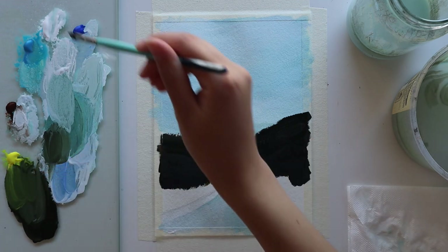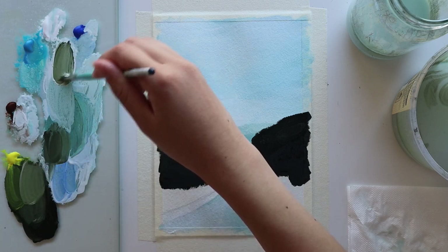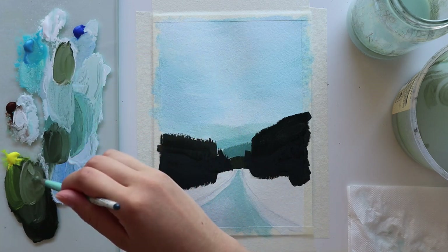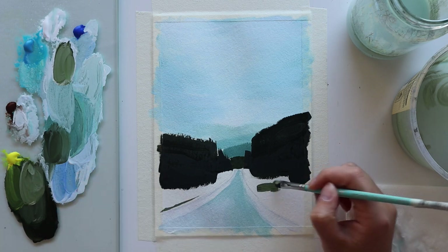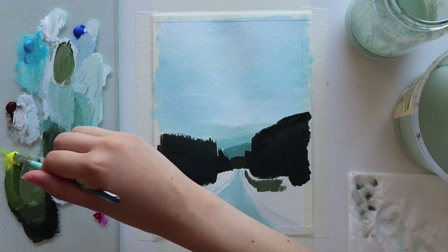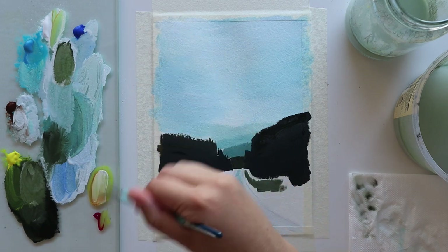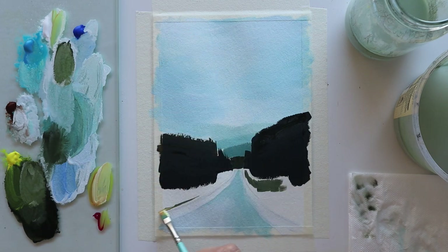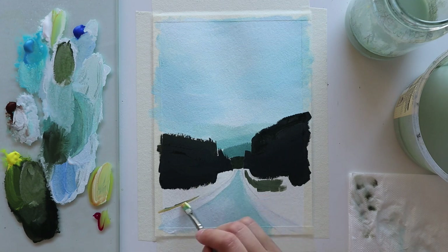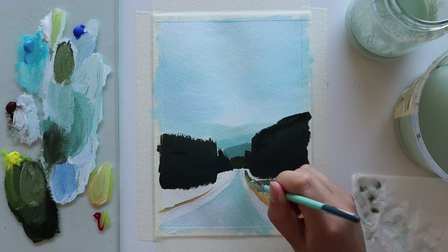After finishing blocking in the trees, I work on blocking in the sides of the road. I just pick out colors that I can see since we're just laying down a base layer first and we'll come back later to paint the details — I'm just trying to block in the white of the paper for now. I painted in a bit of green, and also mixed a bit of orange using primary magenta and lemon yellow, painted some of that in, and mixed it with a bit of green to get smooth blends between the two colors.